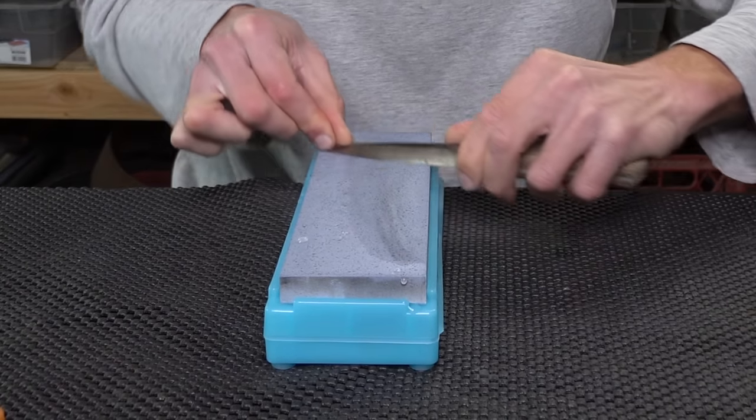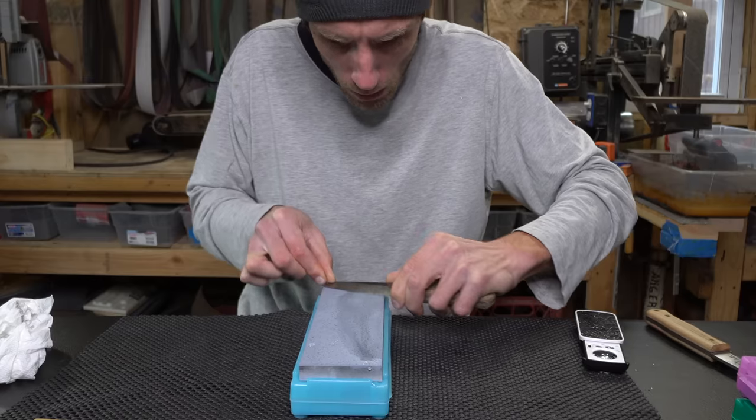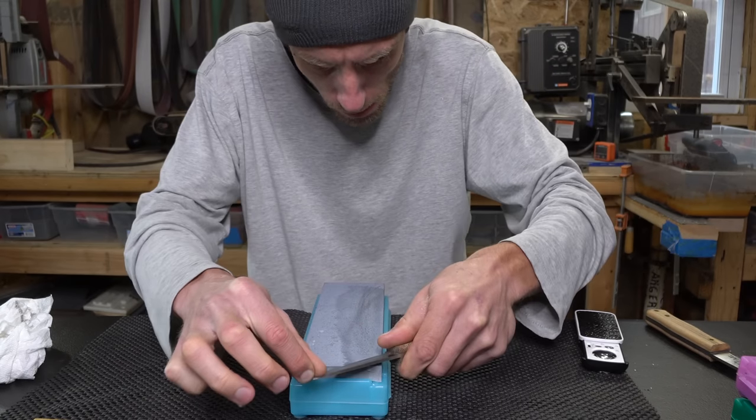Honestly, this stone isn't really necessary, but I just got it so I wanted to try it out. You can jump right from the 1000 to the 2000 — no problem — and that's exactly where I go next: the 2000.